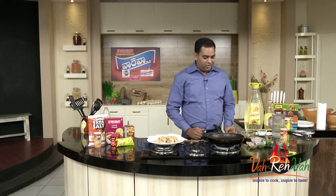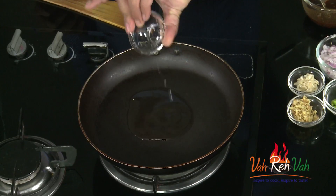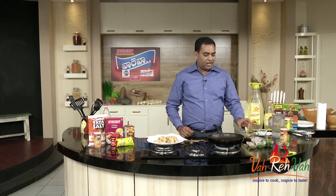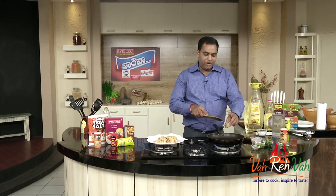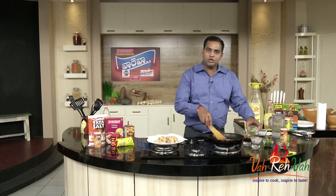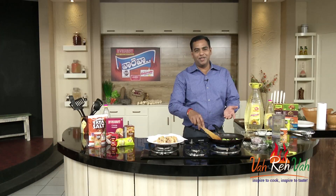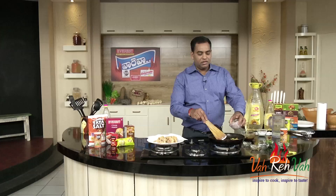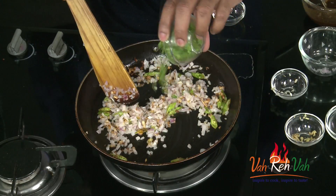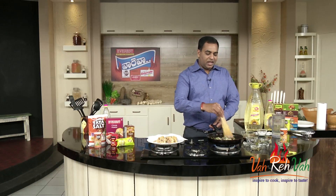We have a spoon too. Add a little bit of salt and a green chili. It's a great smell and a great taste. Add a little bit of sugar and a little toasted sauce.